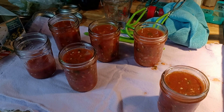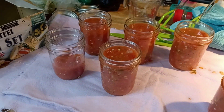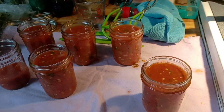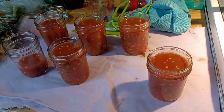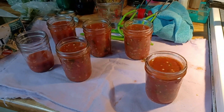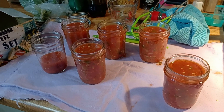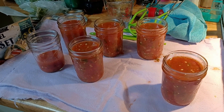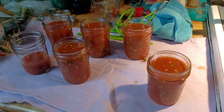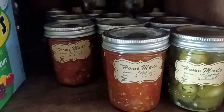We have everything jarred up. There's one jar that's not even half full — we're just going to put that in the refrigerator and use it in the next day or two. We'll have five of these half-pint jars that we can. We're going to see how it works, how it turns out — maybe put some in chili or something. See what I need to do to tweak the recipe for the next batch. Labeled and put up.